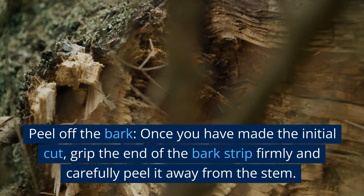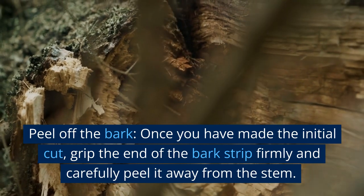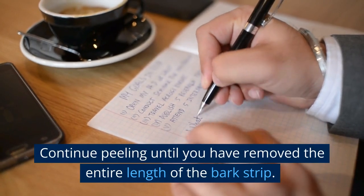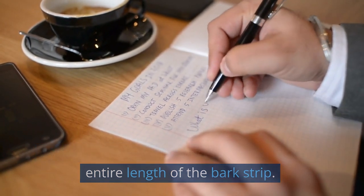Peel off the bark. Once you have made the initial cut, grip the end of the bark strip firmly and carefully peel it away from the stem. Continue peeling until you have removed the entire length of the bark strip.